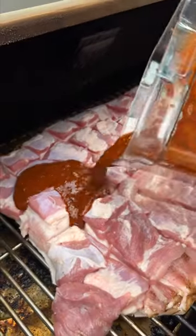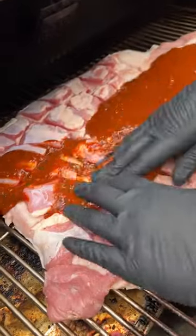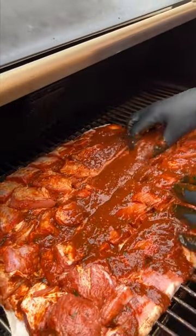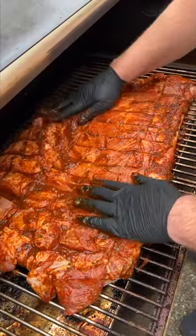Time to sauce it up. Get your hands and move that sauce around — massage it into all these little nooks and crannies. All right, our work here is done. Now we just let the smoker do its work.